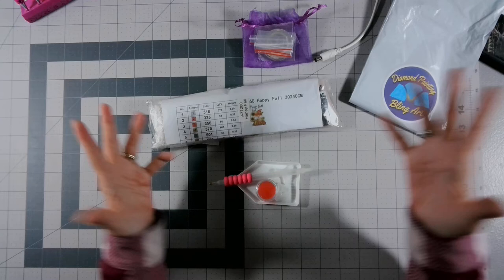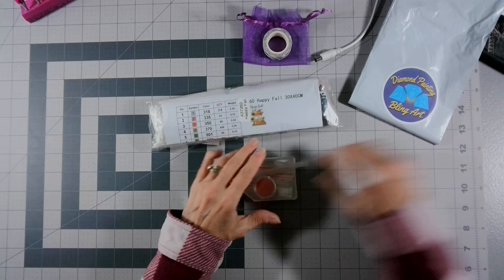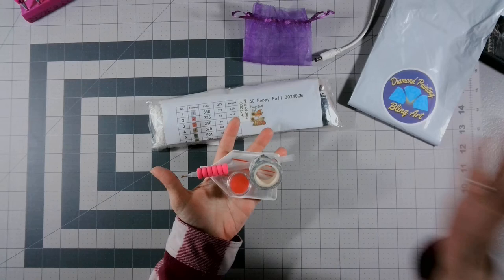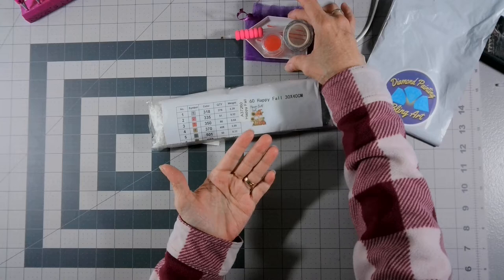Now, as you know, my channel is for new people just starting out, so I go slow and explain everything. As I've said many times, I love my diamond painting pen by TJ. However, as you can see in this kit, you do not need a big fancy pen or any other accessories to do a diamond painting — because when you buy a diamond painting, everything should be included in that kit. Thank you, thank you, thank you to Carol Everett, the owner of Diamond Painting Bling Art, for the extra little touches — greatly appreciated.